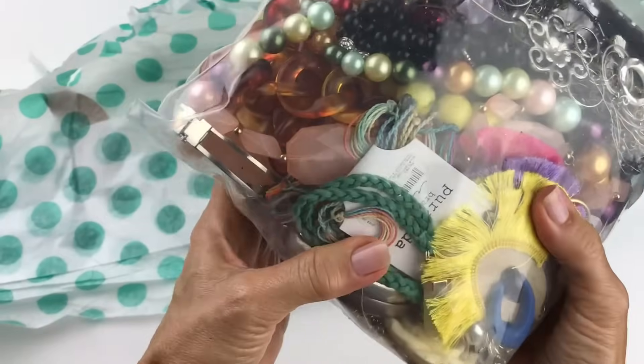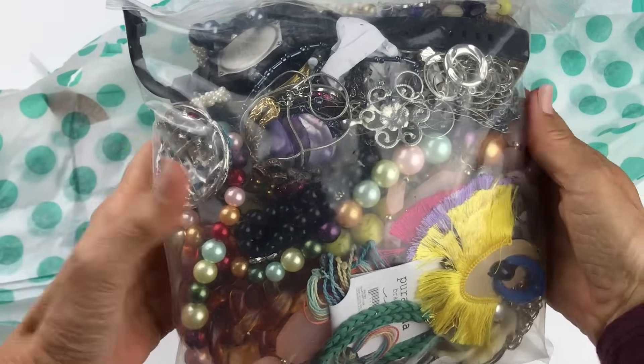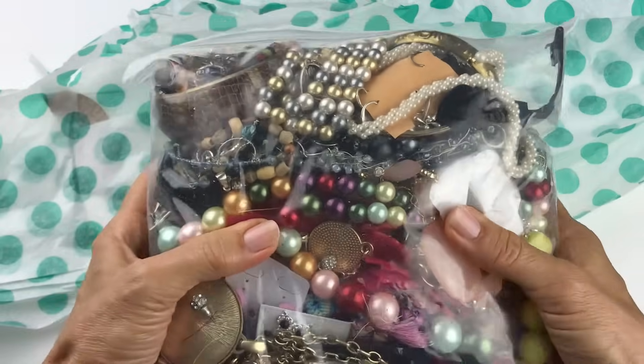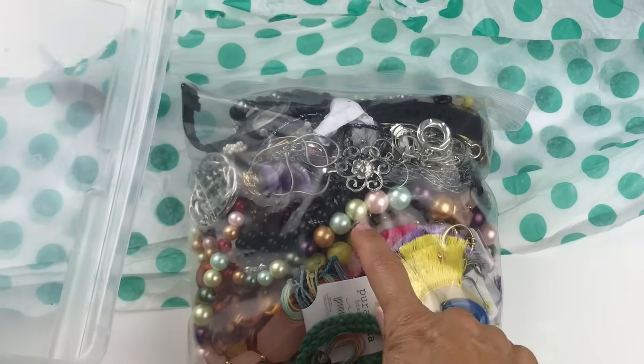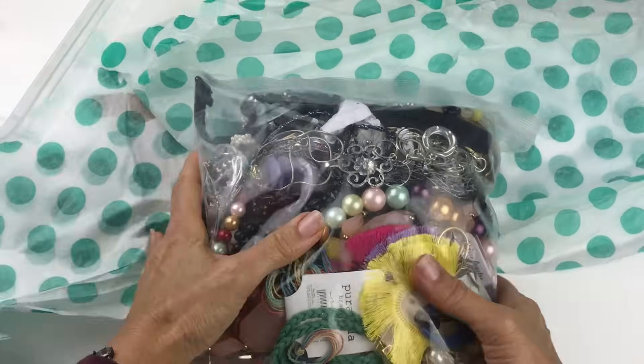As always, we take a peek of the bag outside before we break it open. I have got an empty little box here. I will tear this bag open, empty it all in here, and we will start seeing pieces one by one.